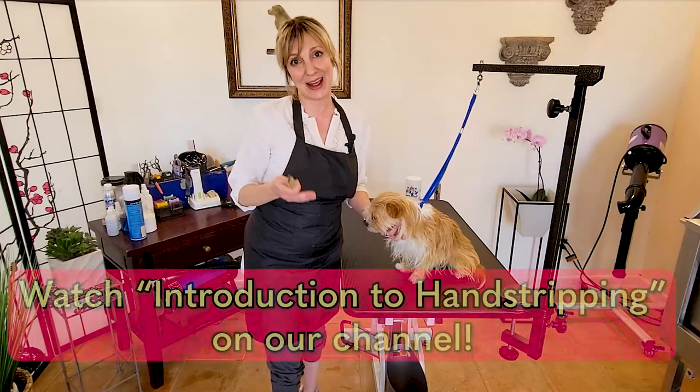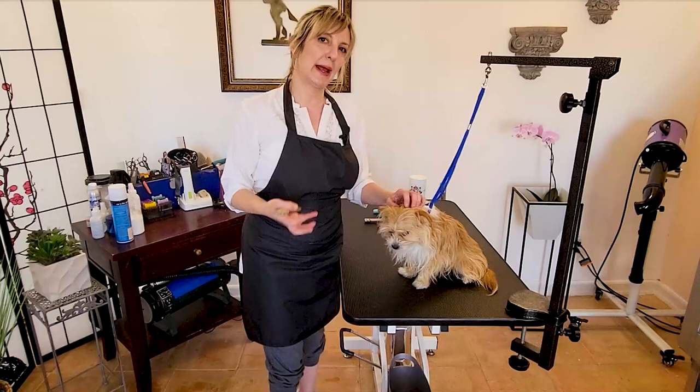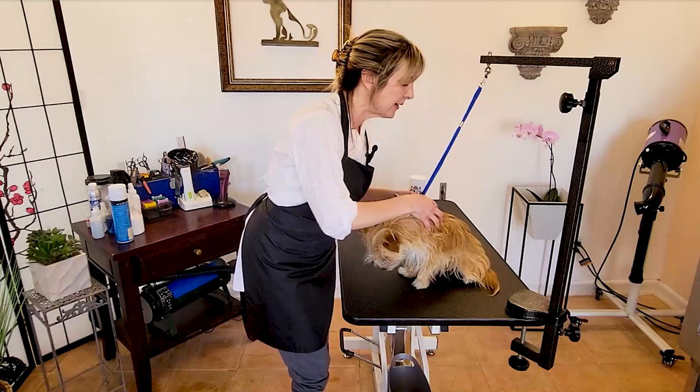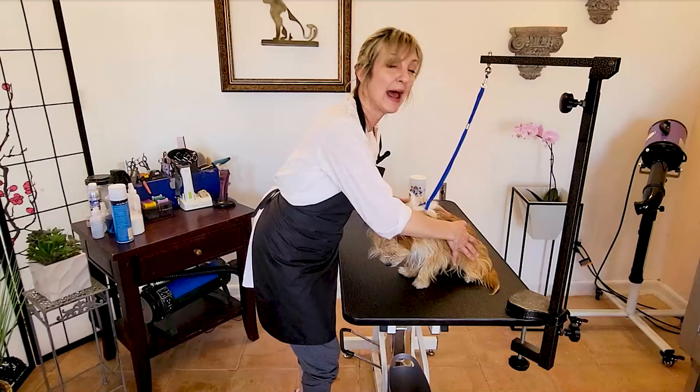So let's jump into the question of why we hand strip. Hand stripping — removing the guard coat, removing the top coat on dogs when they are ready — is the right way to handle certain types of coats. The coats come in much richer, and the skin is also much healthier because it allows the natural process and the life cycle of the coat to take place on these types of dogs.